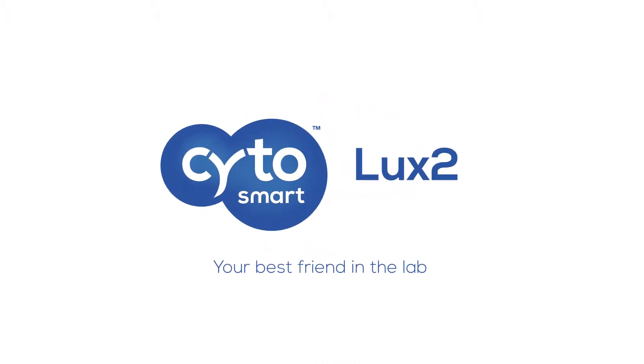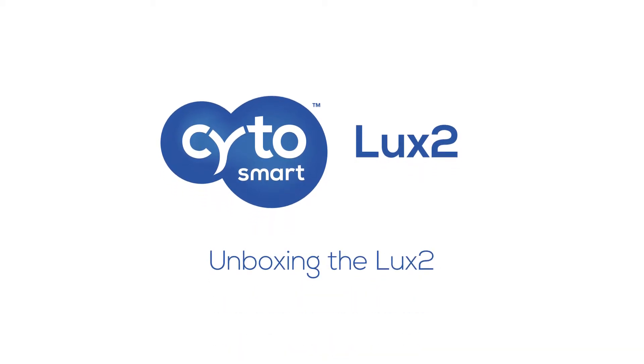Welcome to this video from Cytosmart, helping you to get the most out of your devices. Today, we'll be looking at how to unbox your Cytosmart LUX2 live cell imaging device.